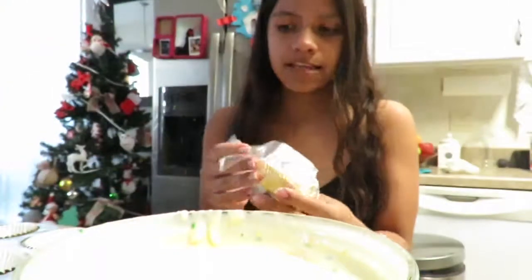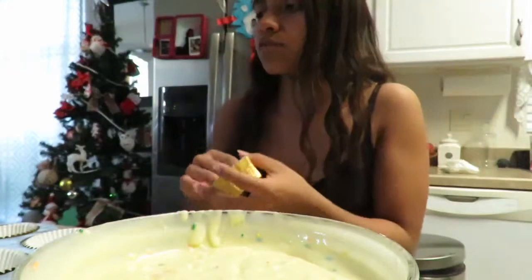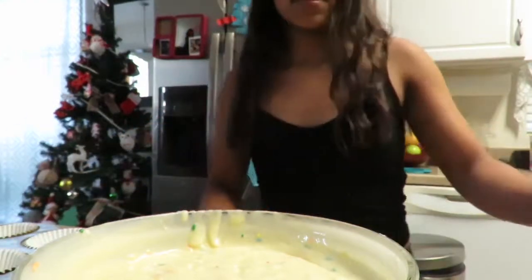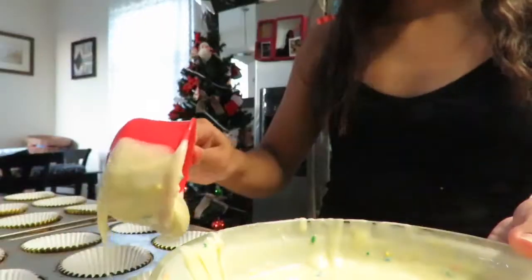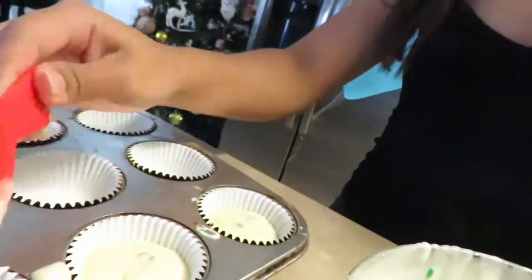And I'm going to line the cupcake pan with cupcake liners. I just got some gold ones and they're really pretty. I don't know how much it's gonna make, but probably like 16 or 12. I'm gonna use a little measuring cup to pour in because it makes it easier. I finished all of them and I'm gonna be putting them into the oven now for about 13 minutes and then I'll add more time if needed.